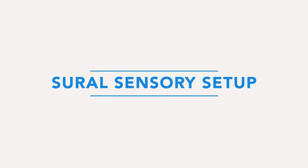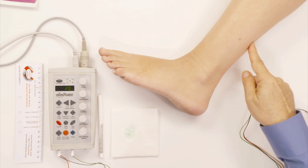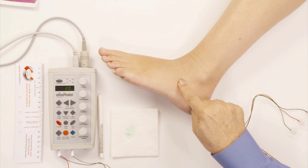First, let's start out by looking at the sensory nerves. Typically we study one sensory nerve in the lower extremity, and that's the sural nerve. The sural nerve comes from the back of the calf and goes around the ankle.